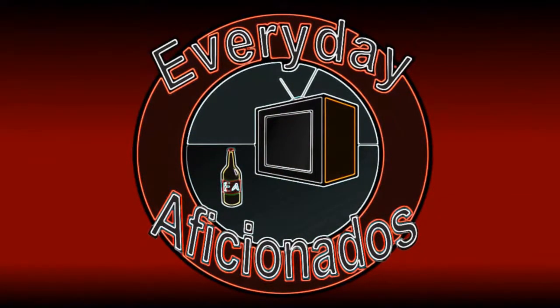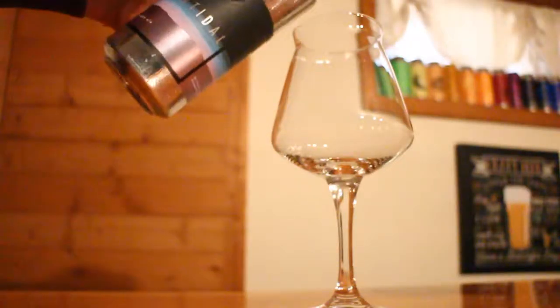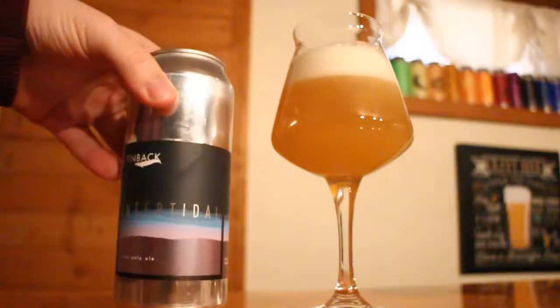Today we've got yet another FinBak IPA. Hey guys, Sean here from Everyday Aficionados with InterTidal from FinBak. This one is an IPA at 7% ABV and it's brewed with Dr. Rudy and Apollo Hops. You guys know how I feel about FinBak IPAs. Let's get into this one.